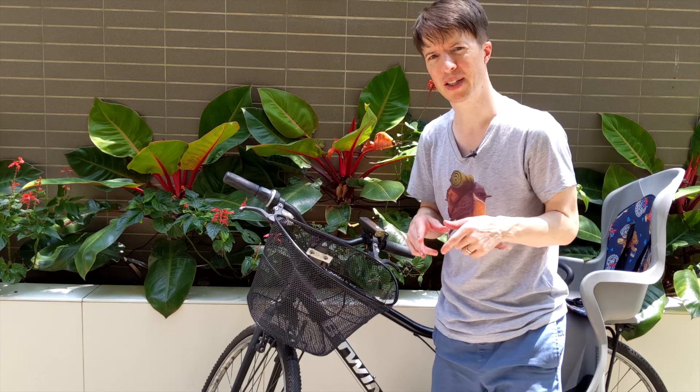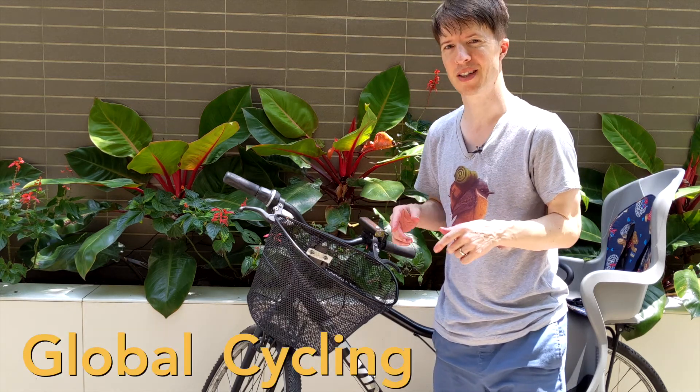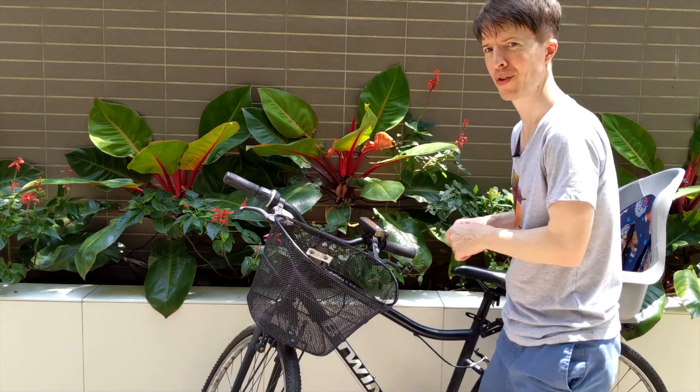If you want to hear more about scaffolding or other topics in learning, let me know down below in the comments. If you're looking for more advice about learning to ride a bike, there is a great video by the Global Cycling Network in the description down below. I'll see you on the road.